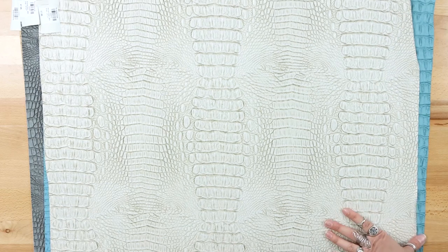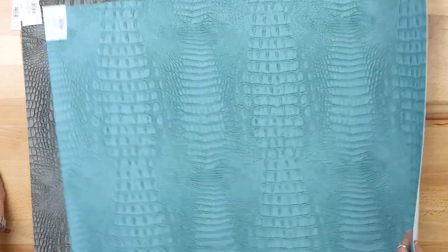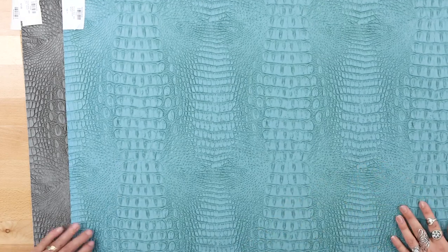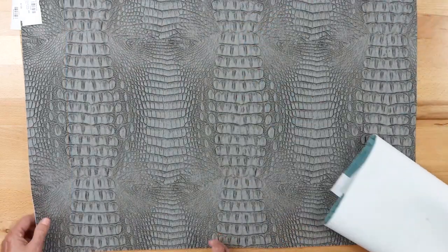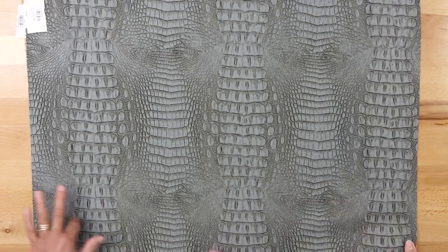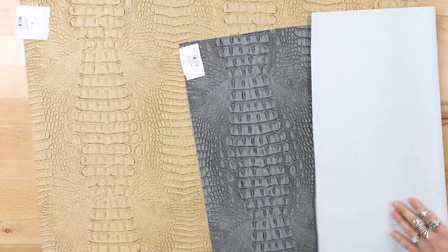This one is Alley Steel — it has a gray hint to it and great texture for interest without being too bold. Then Alley Mediterranean — a rich blue that would work beautifully for home decor like accent walls or cushions for stools. And Alley Fog — an elephant-gray color that really speaks for itself. All the Alley vinyls have that thicker, textured feel.